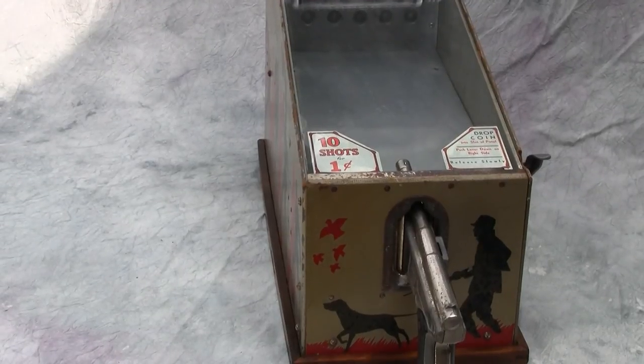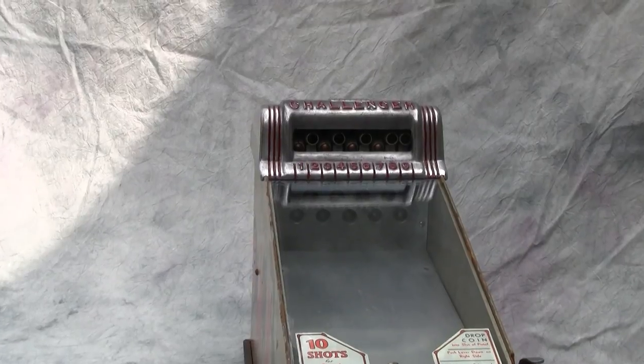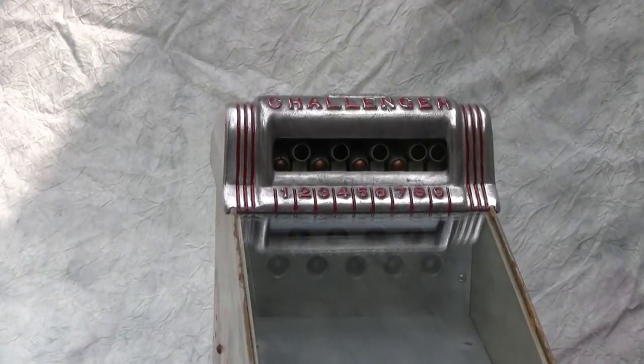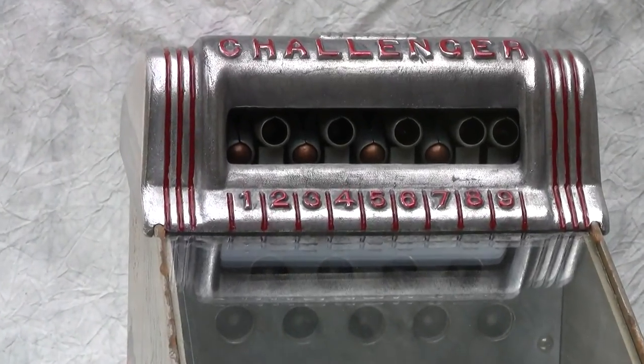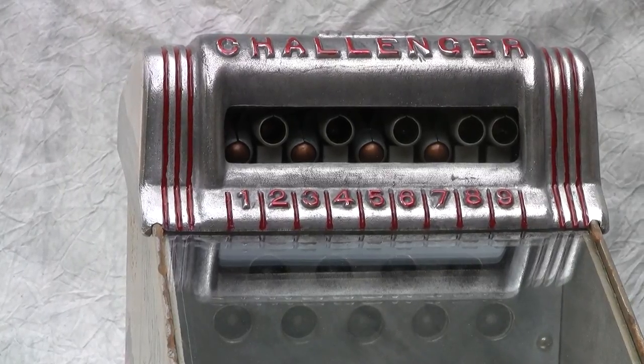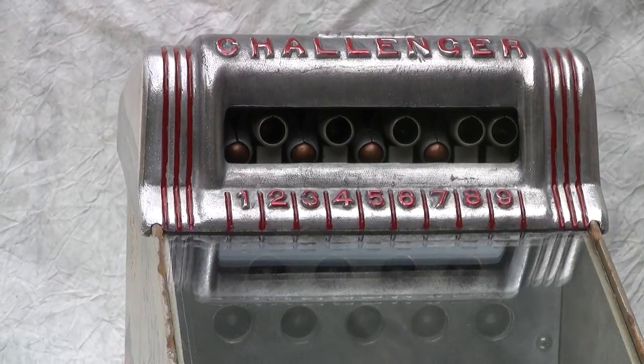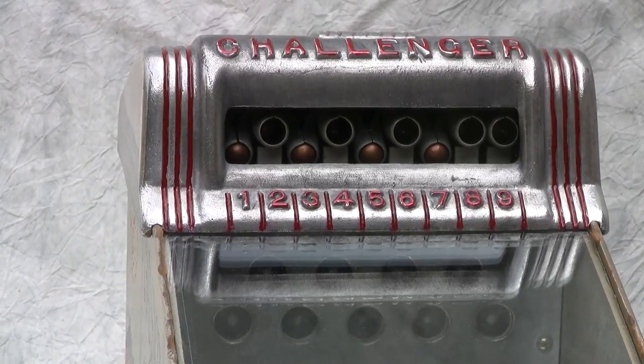Basically, you insert a penny and push the lever on the right-hand side, which resets the top targets. You can see here that the person who went previously had a few hits — when you register a hit against a target, it puts the copper ball into view.